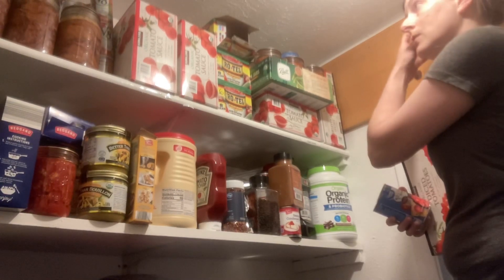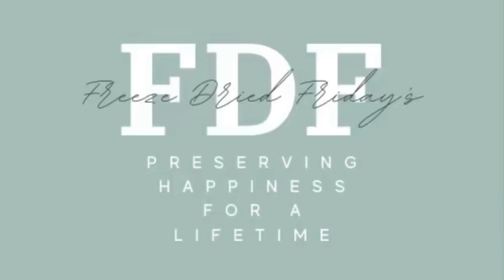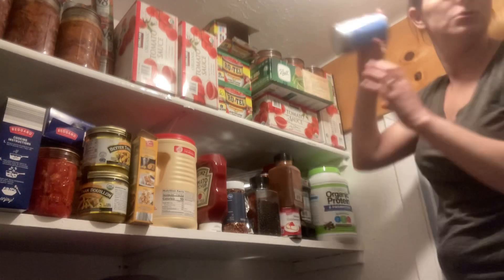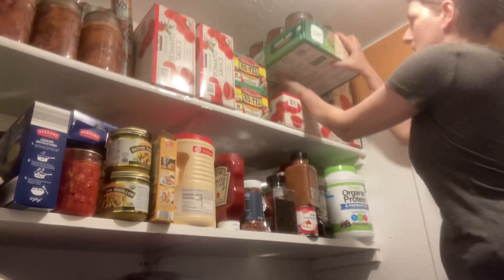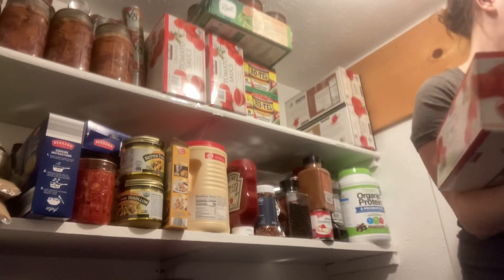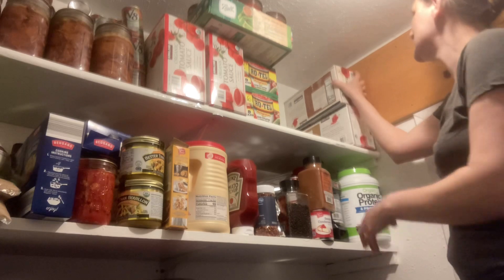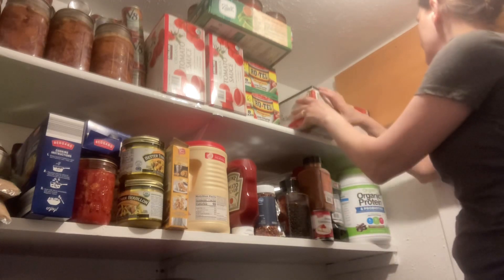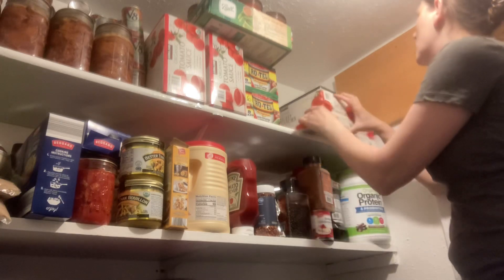I actually don't like this setup at all. I've got to rearrange some things. Somebody else was helping me organize earlier. Sometimes when you get stuff in, you just have to put it wherever it fits. That is what we did here this time. But no more.